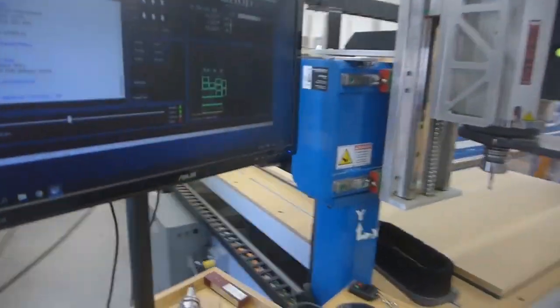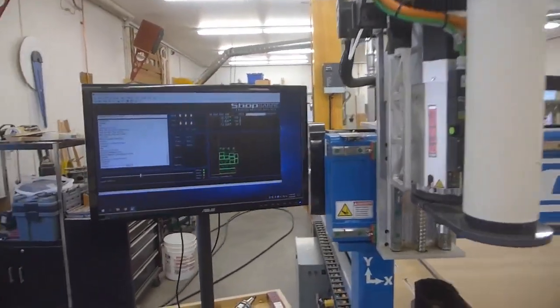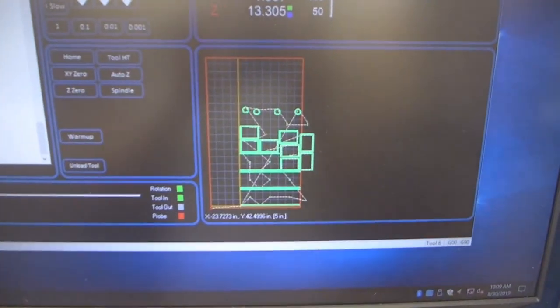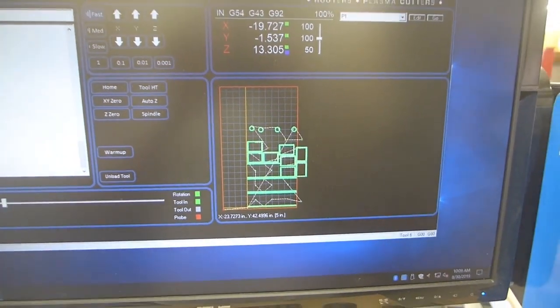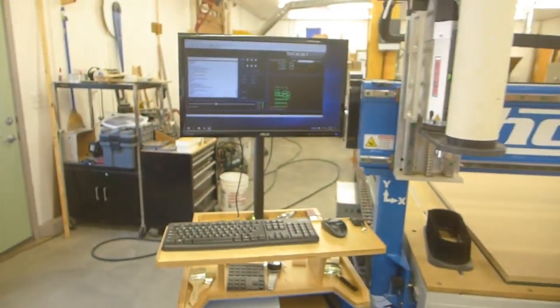And then this is the computer setup and that's the spindle of the CNC right there. And this shows you what's going to be cut. Now that's not positioned like it will be but I've got to do that setup yet. So anyway, I'll leave this off here, get it on a tripod and we'll get some of it.